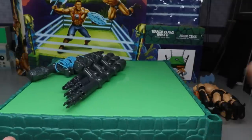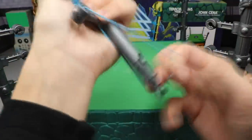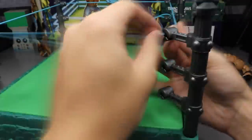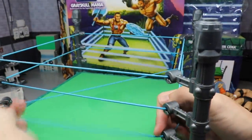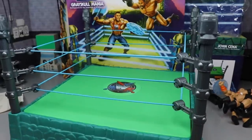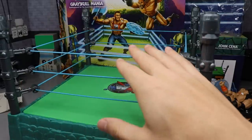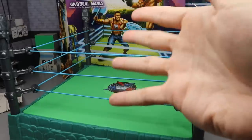Now assembling the ring. It's completed! The ring ropes took forever to untangle — a total cluster of awfulness. One positive: the turnbuckle posts are really cool with skulls and iron detail going on.